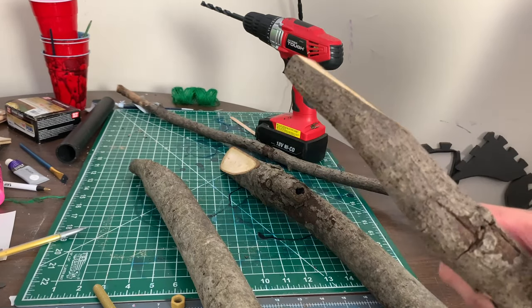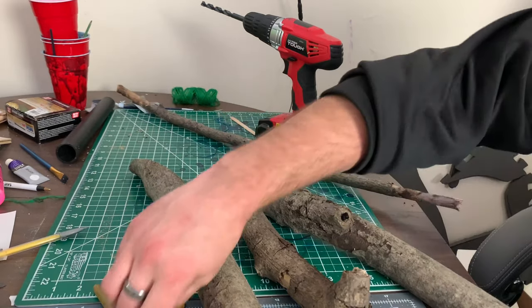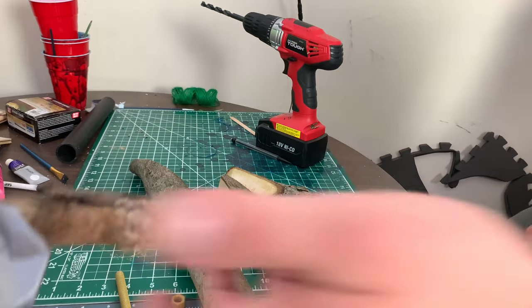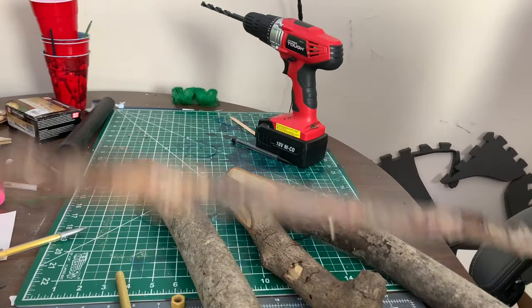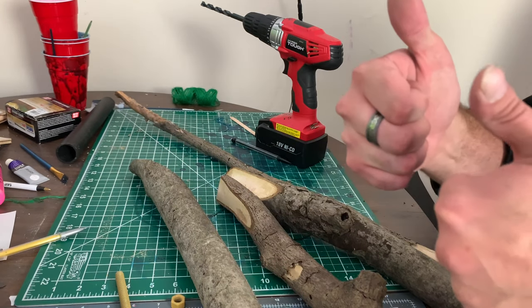Got our branches shaped down. I just need to drill holes to put this through, connect this with cup screws, add some string, and we're all good.